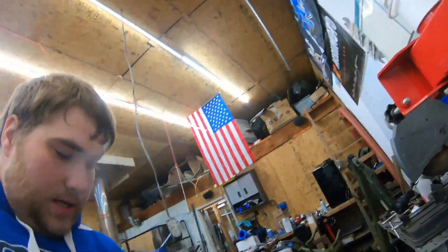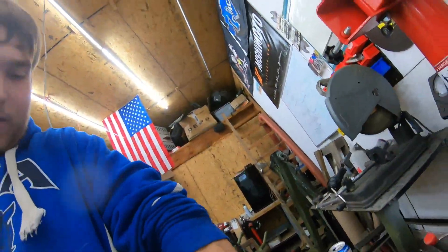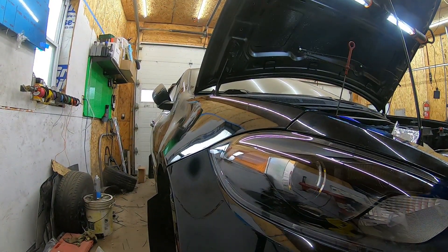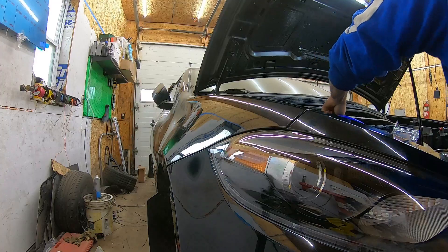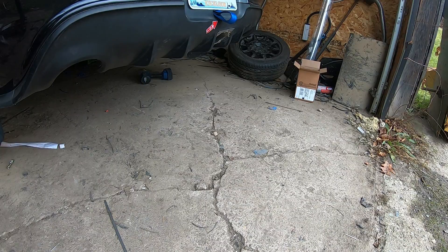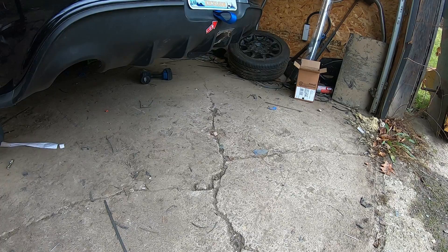Got a little oil moving, got a little fuel pressure - checked the oil again real quick because of that oil leak, even though I checked it yesterday.